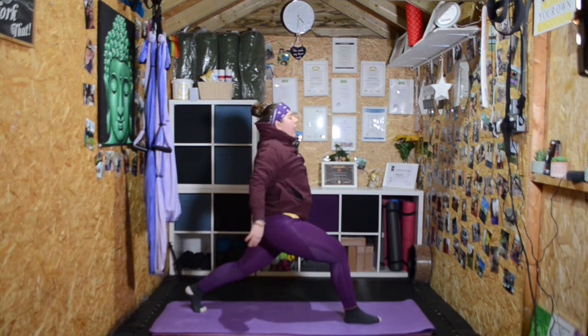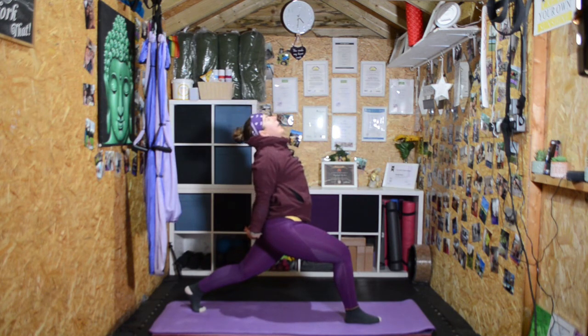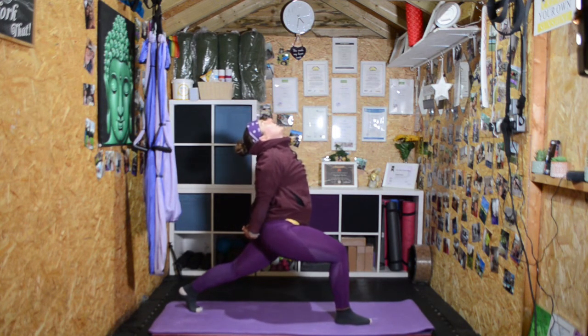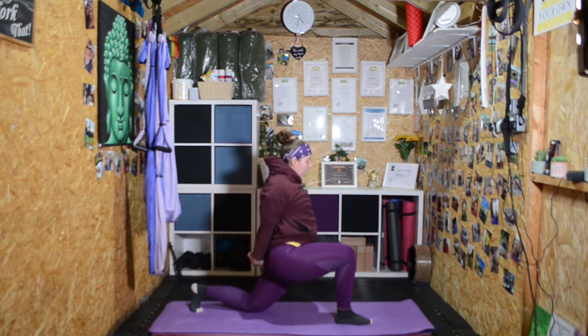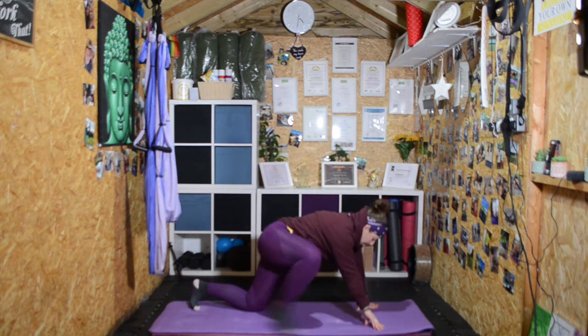Bring the hands behind the back, squeeze them tight, pull the shoulders down, push the chest out, and look up. Stay tight, strong, and balanced. Then bring the knee down, release the hands, step back onto your knees.